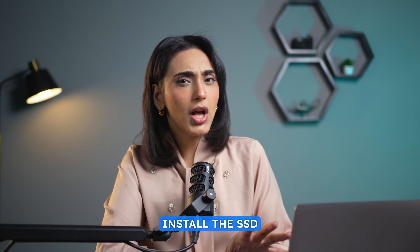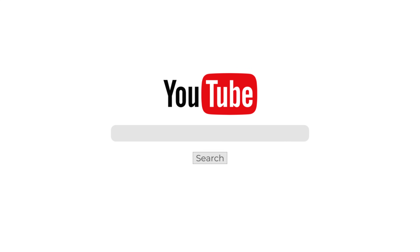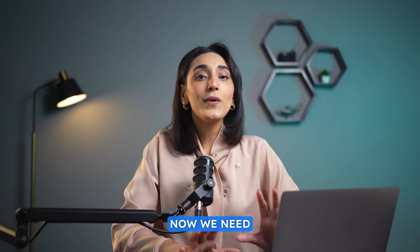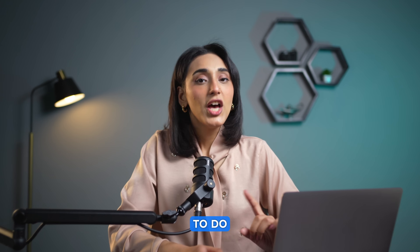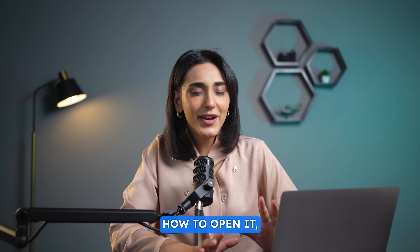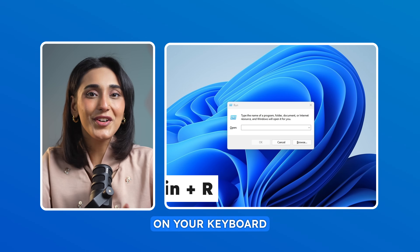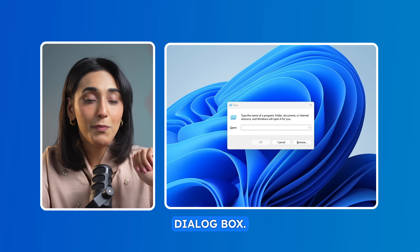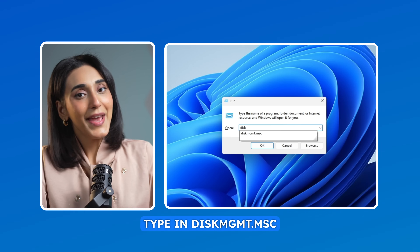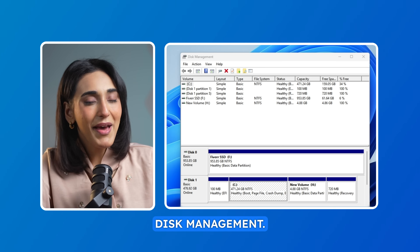If you want to install the SSD as an internal drive in your laptop, search for a YouTube tutorial that matches your laptop model. Now, we need to initialize the SSD. To do this, open Disk Management. If you're not sure how to open it, let me guide you. First, press the Windows key plus R on your keyboard to bring up the Run dialog box. Type in diskmgmt.msc and press Enter. This will open Disk Management.